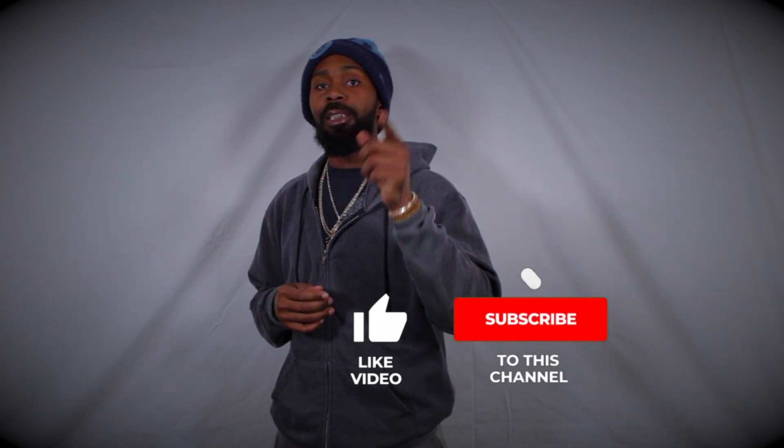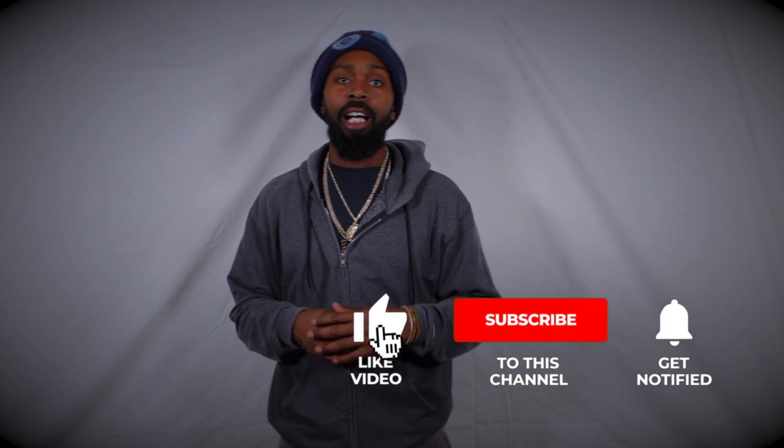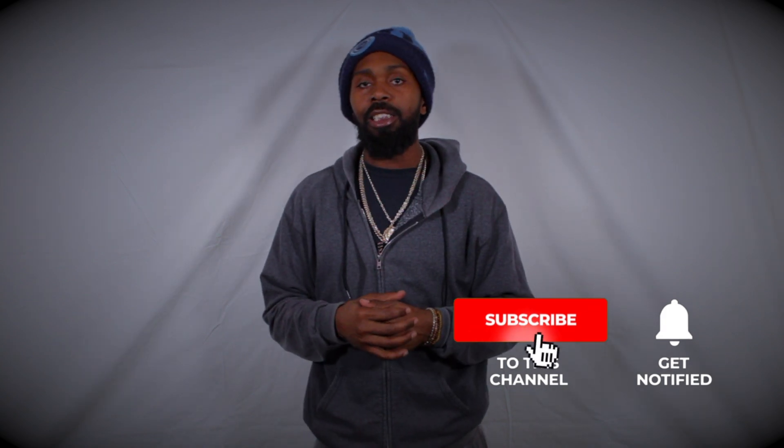What's going on guys, we're back here with another one. Go ahead and hit that like, that subscribe, and that notification bell. Get a comment in the section — let us know what you guys are looking for, what guns you like, what guns you're interested in. Maybe we can get them on the channel.